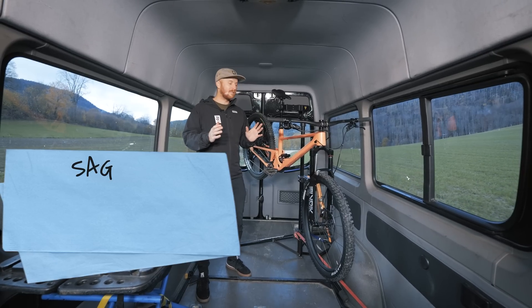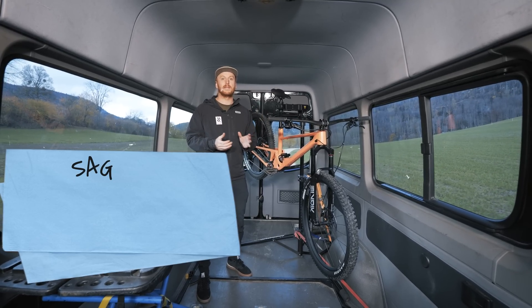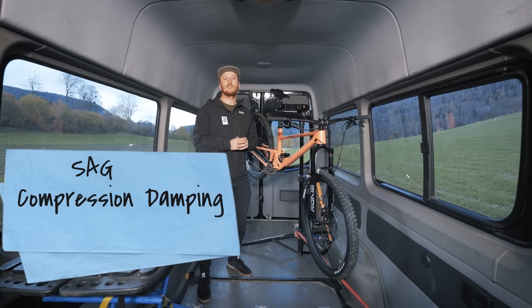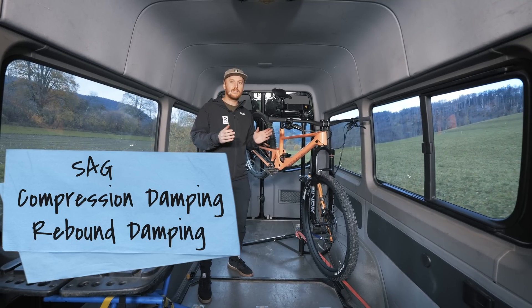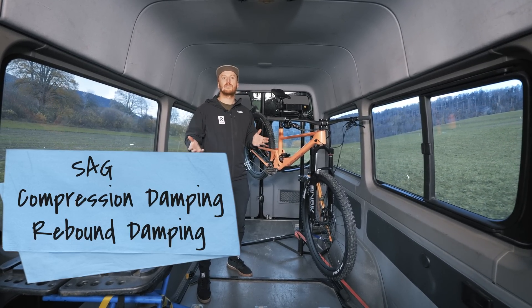First of all, the sag — this is how much the shock or the fork is compressing while you are on the bike. Second, compression damping — this is the rate of how much the shock is compressing. Third, rebound damping — this controls the rate of how much the fork extends after compression.